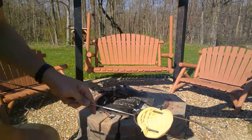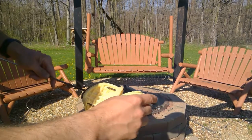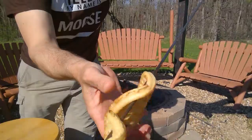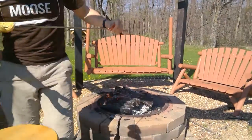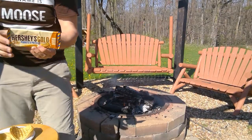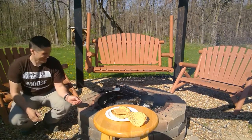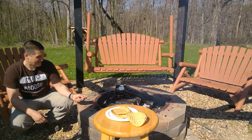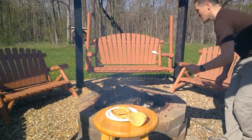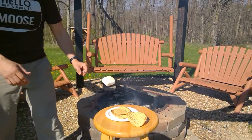You need some waffles — I use the frozen variety. You can just put these on the fork and grill them right over the fire. Bend them and make sure they're toasted evenly on both sides. For my deluxe s'more I like to use a gold Hershey's bar — it's a little different but it makes it so good. The key to a perfect marshmallow is to hover it about six inches above the coals, rotating it constantly so it gets that nice golden color — gooey and just about to melt off the fork.